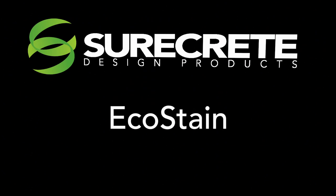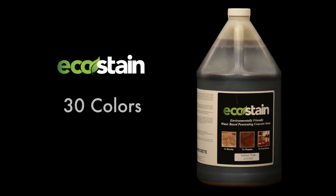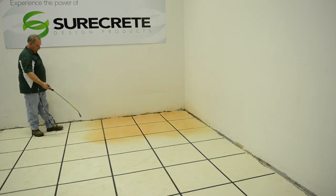SureCrete Design Products presents EcoStain — an alternative to acid stain. Available in 30 colors and packaged in 1 gallon jugs and 5 gallon pails. 1 gallon of product will cover 200 square feet.